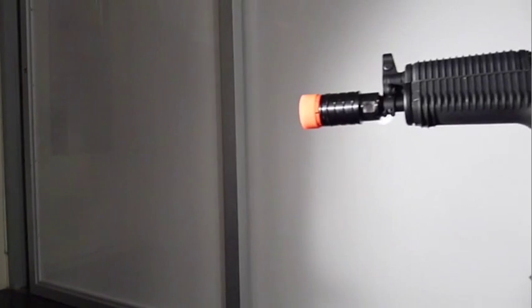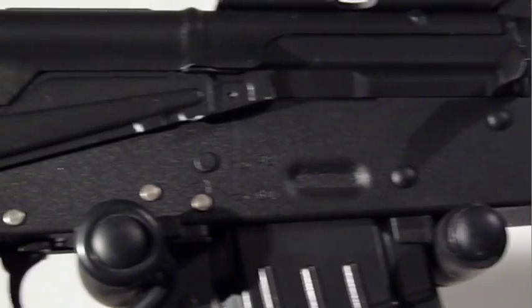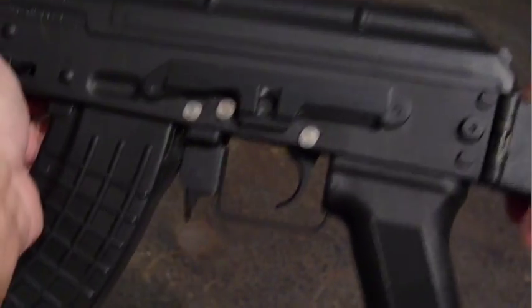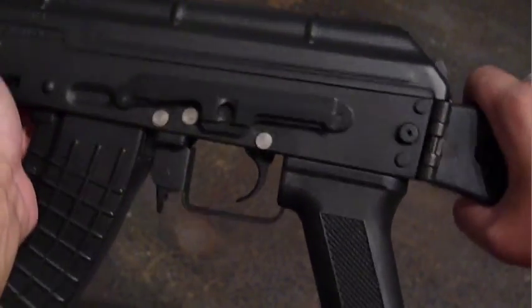Like higher end AK-74s, the RK-12 has an all-metal body with a realistic-looking pebbled finish and stamped Russian markings. Like the real steel, the RK-12 uses holding pins rather than screws for the receiver body, and has a metal optics rail.